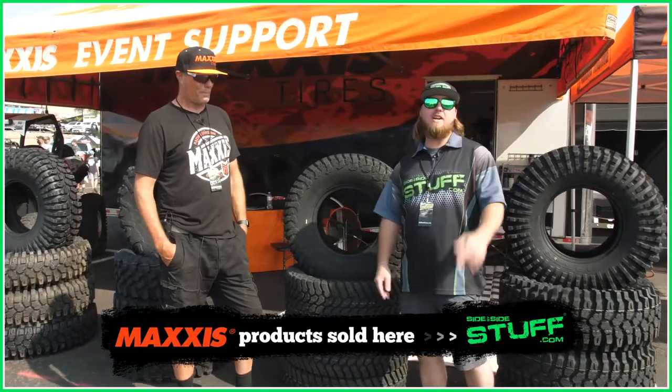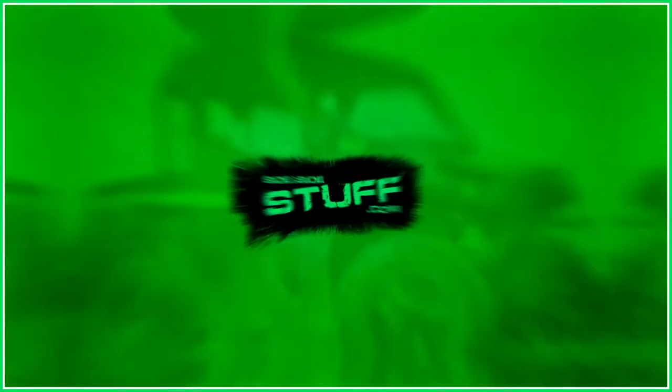All right, thanks Mike. There you have it guys. You can find Maxxis Tires at SideBySideStuff.com.